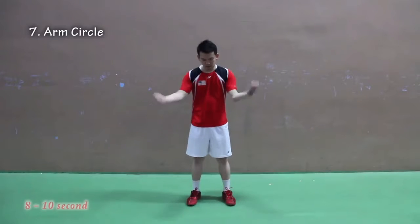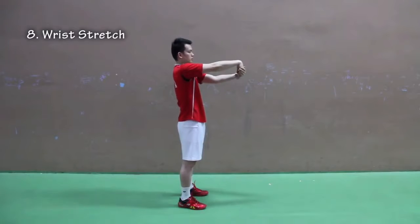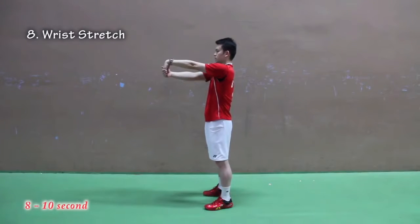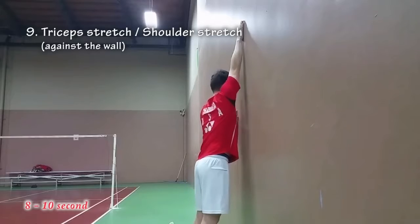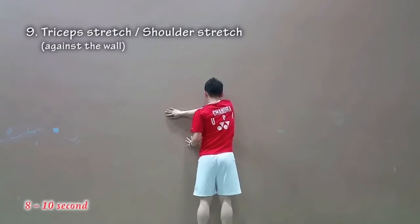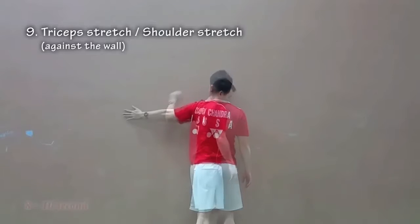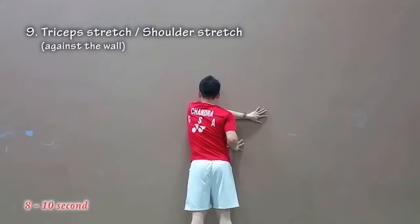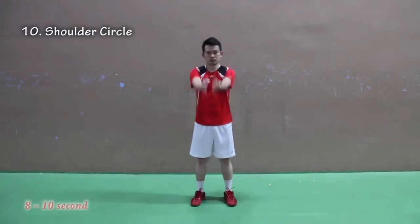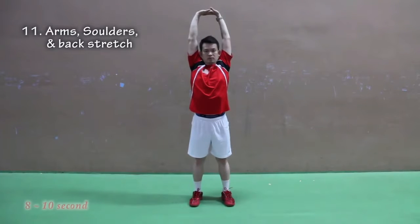Number seven: arm circle. Number eight: wrist stretch. Number nine: tricep or shoulder stretch against the wall. Number ten: shoulder circles. Number eleven: arm stretch — shoulder stretch and back stretch.